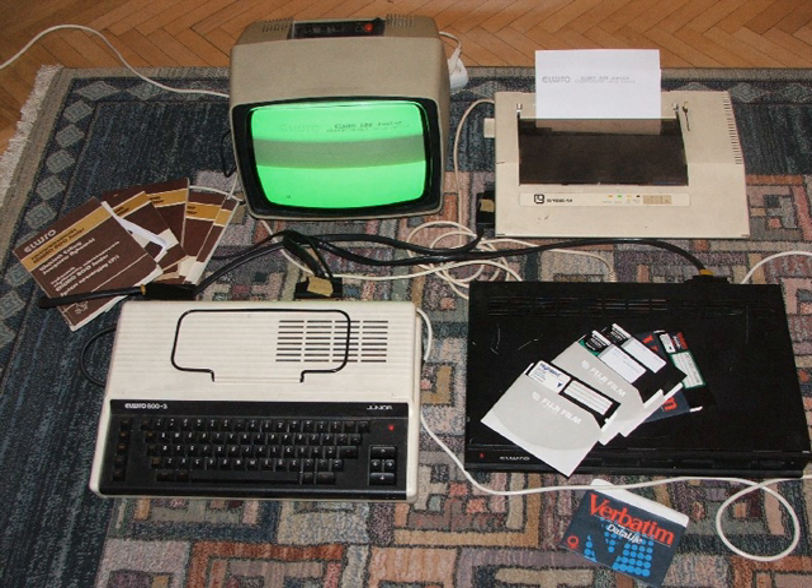Krasnogorsk was a Russian clone of the ZX Spectrum which used a PZYK 573 PF2 chip to produce the TV signal. It was developed and manufactured from 1991 but was never made in as many copies as the Leningrad clone.